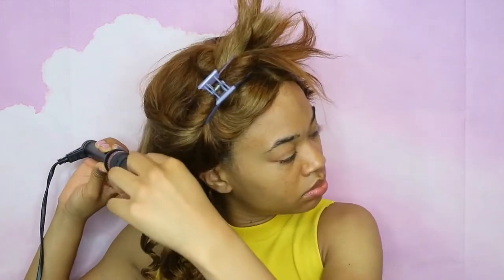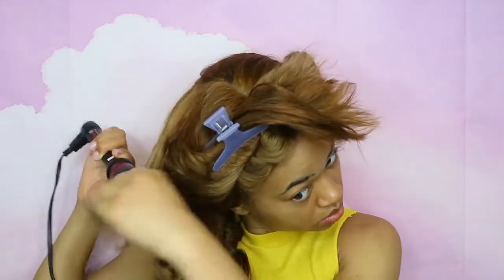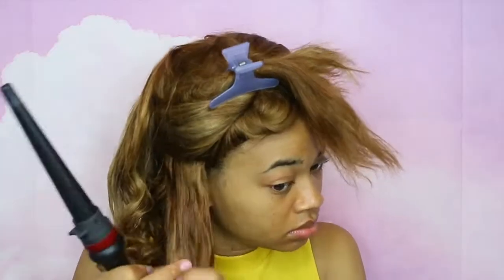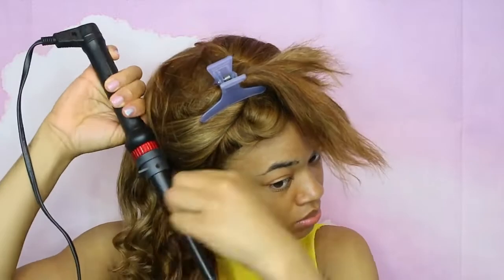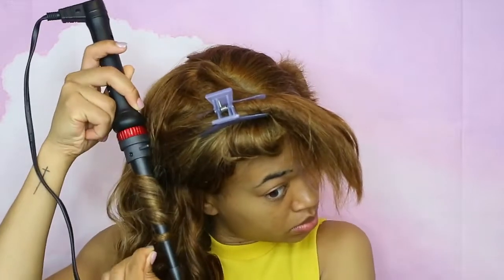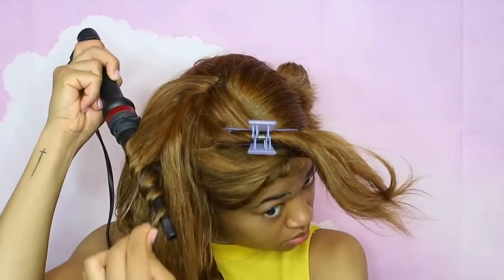I just sprayed the heat protectant, brushed it through, and then wrapped the hair around the curling wand in medium-sized sections. I didn't want to do it too small. I did end up taking some sections that were a little too big and it didn't curl right, so I had to split them in half and curl one by one. I was going both clockwise and counterclockwise because I wasn't going for anything really uniform.